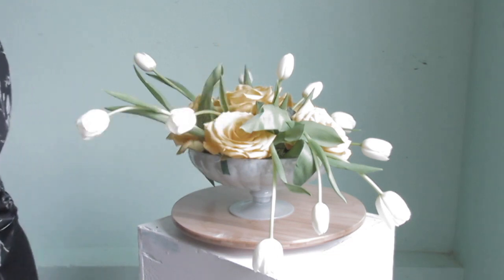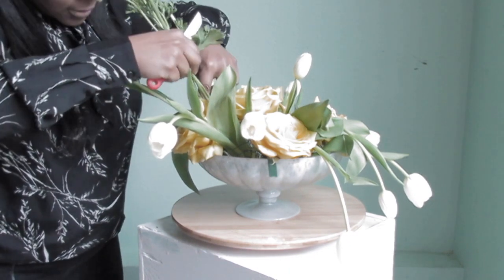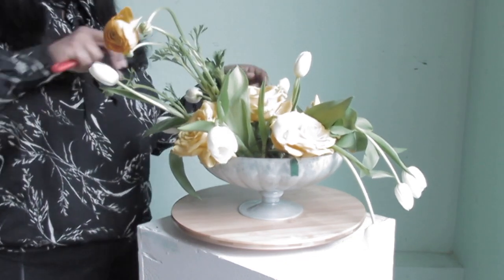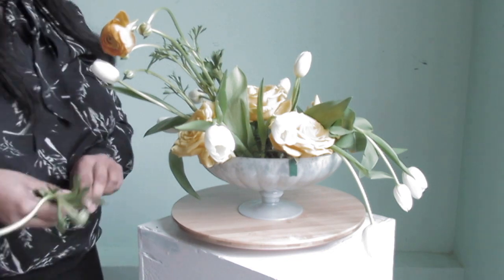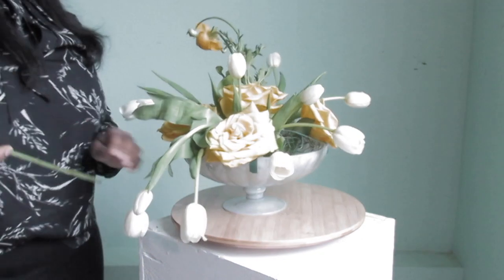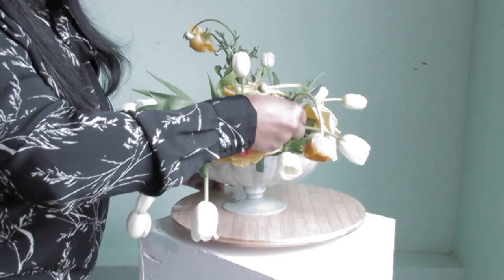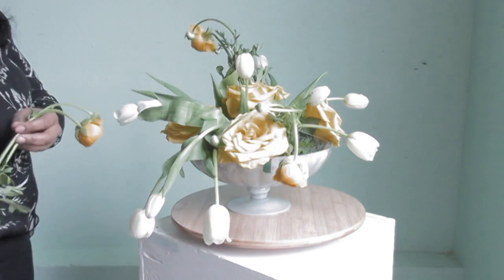Now it's time for the ranunculus — these are one of my favorite flowers. I love how they kind of gather and bloom, so pretty. I'm going to do the same thing I did with the tulips: I went high on one side and low on the other. I kept the greenery or foliage on the side so it can give it a more natural look, and I'm placing them in how I see fit.